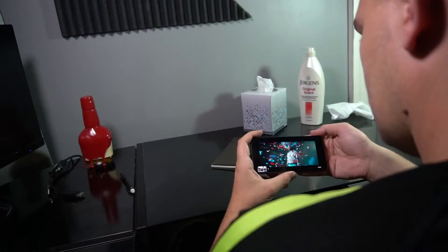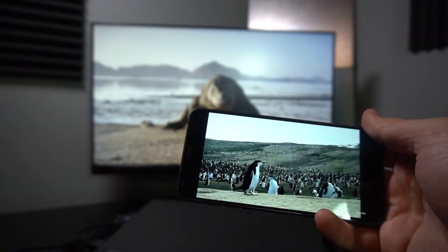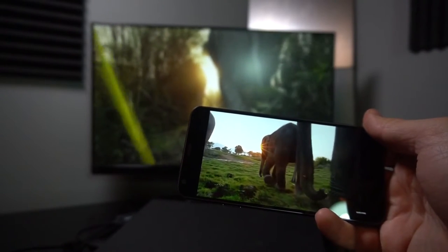Another trend continuing in 2017 is manufacturers going all out on the display while having poor audio. The cupping-the-speaker technique is something that should have ended in 2013 with the original HTC One's front-facing speakers. Now we're left with screens that can compete with high-end TVs and one measly speaker that's easily covered — I can barely hear it in a silent room by myself.